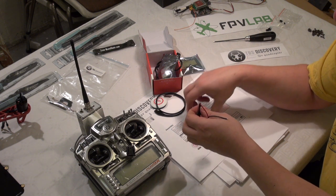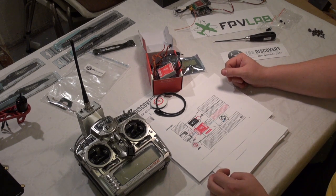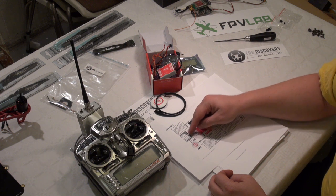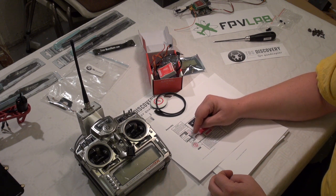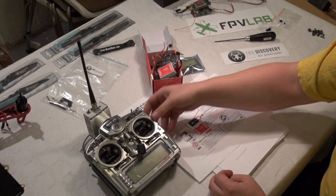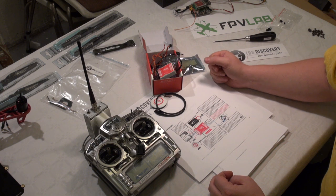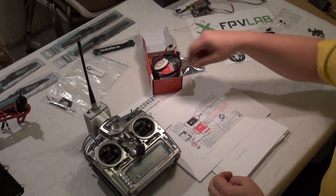What we need to figure out is the way we have configured our radio. The manual is for the default settings, but I am an old Futaba flyer, so I am used to the Futaba channel assignments. But I am using a GIA radio. You need to check your manual for your radio to figure out which channel has which function.